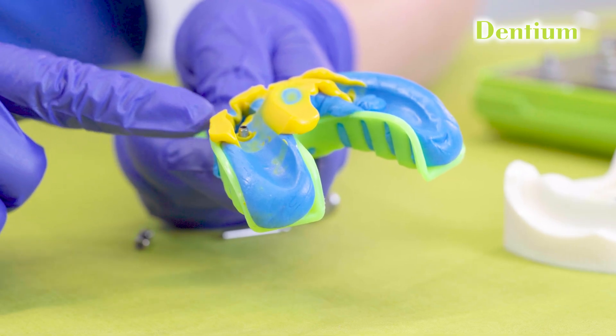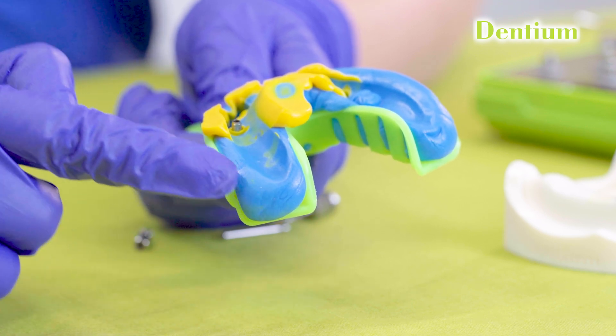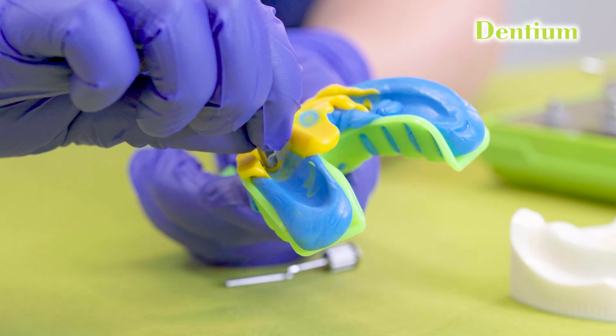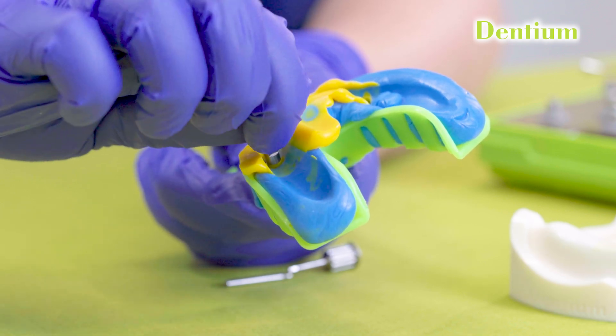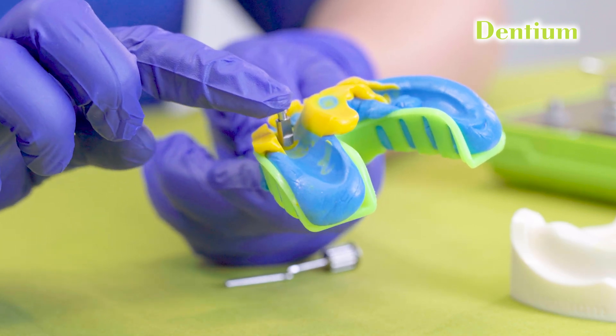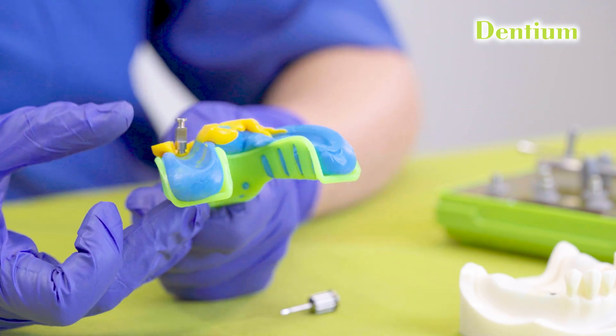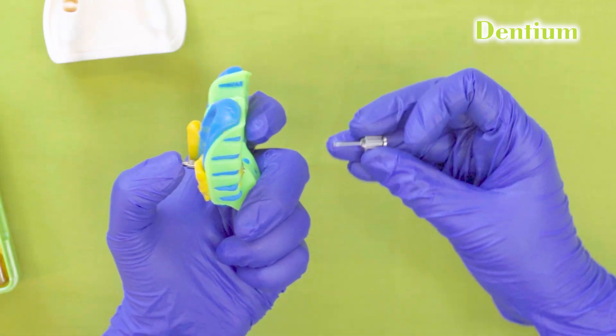Inspect the impression to confirm complete capture of the implant position and surrounding soft tissues. After this, fix the lab analogue over the impression coping by slightly twisting it so that the hex of the analogue engages with the hex of the impression coping, then tighten the screw with the hex driver. The gingival mask can be prepared either chairside or in the lab, whichever is convenient. It should cover 2 mm of the implant analogue surface. Finally, disinfect the impression following standard infection protocols and send it to the lab with a prescription including details such as shade selection.